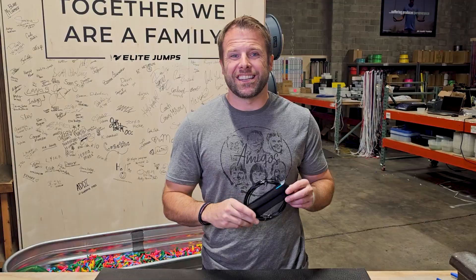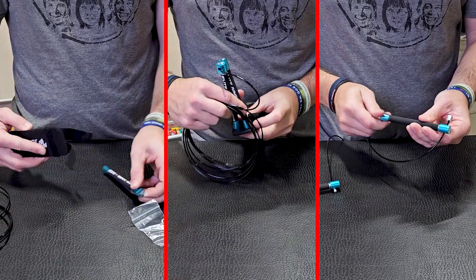Hey guys, this is Jordan with Elite Jumps, and congratulations on your new Surge 3.0 jump rope. Today I'm going to show you how to set this up.